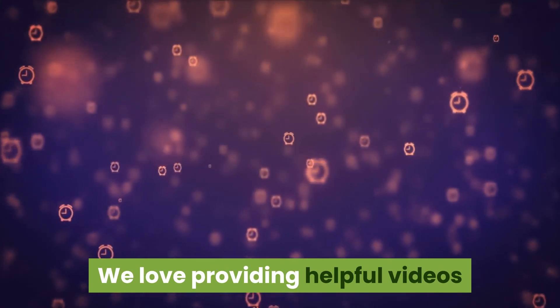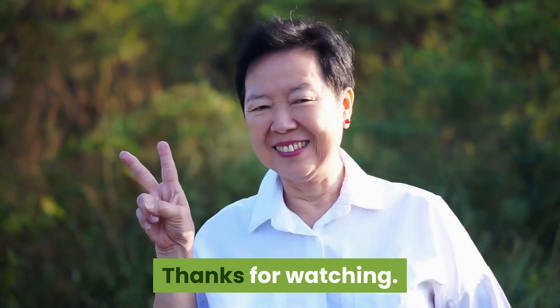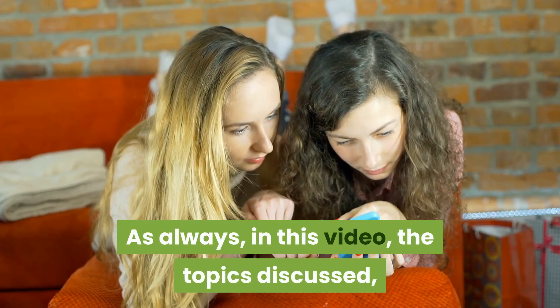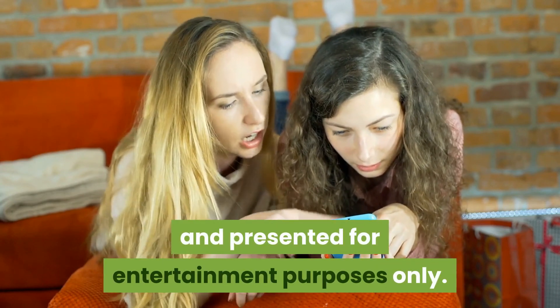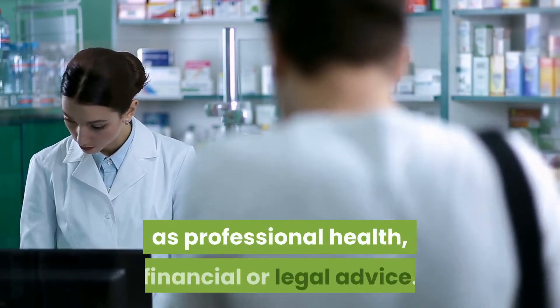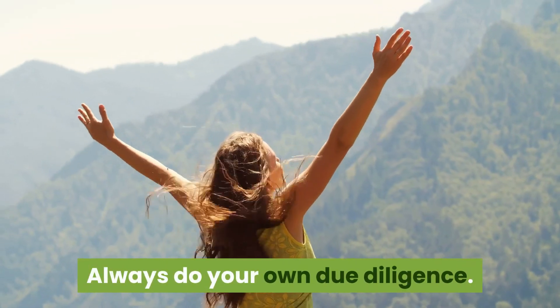We love providing helpful videos, so subscribe, like, and hit the bell icon. Please note that the topics discussed and ideas presented in this video are opinions presented for entertainment purposes only. The information presented should not be construed as professional health, financial, or legal advice. Always do your own due diligence.